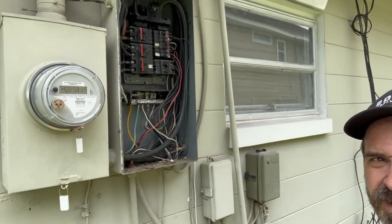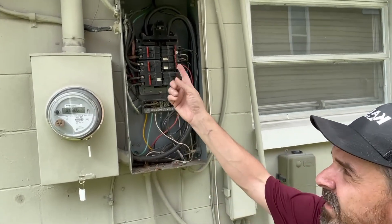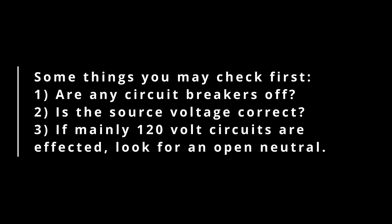I start by listening to the customer and formulate ideas about what the issue might be. I heard the water heater and the range were not working — all these two-pole load circuits were not working. My first thought was that they probably lost a leg. So I came out to this panel and tested at the main breaker — put my meter on it to make sure I had good voltage coming in. I had 240 volts from line 1 to line 2, and 120 volts from each line to neutral. That all checked out, so that ruled out the service.